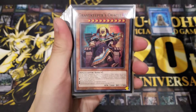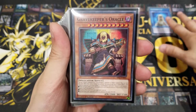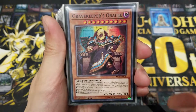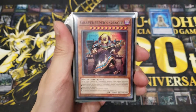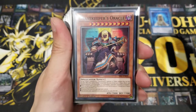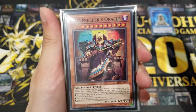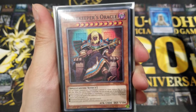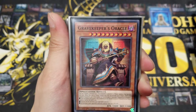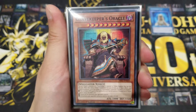Moving on to the main monsters: the first and boss monster of the Gravekeeper's deck is Gravekeeper's Oracle. It's a Level 10 monster with 2000 attack. You might wonder — Level 10 with only 2000 ATK, what's so great about it? Well, it has a very hefty, juicy effect. I'll go through this card slowly so you guys know what it really does and why it's so powerful.